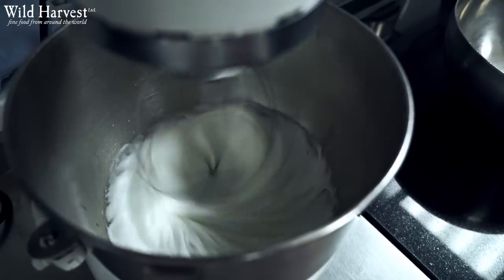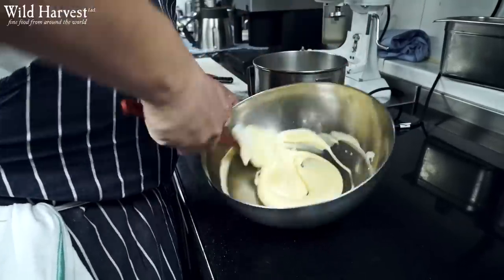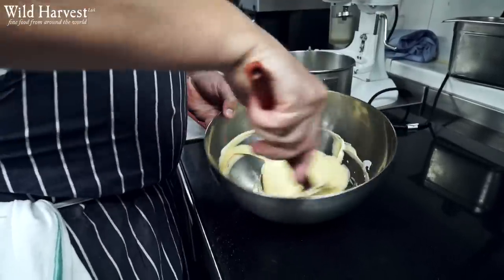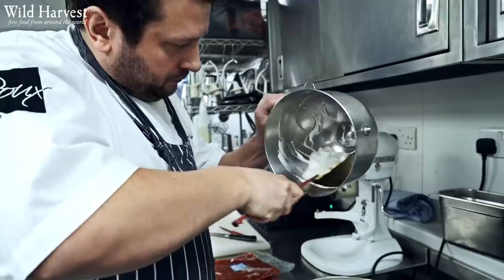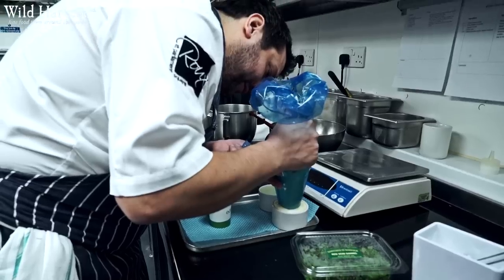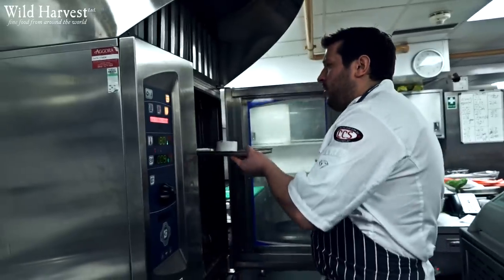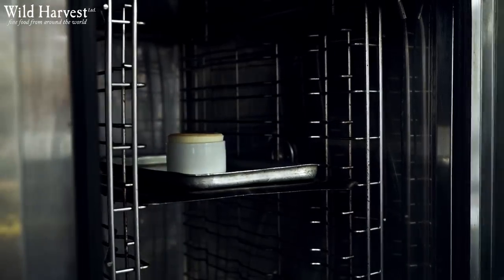We then allow that to cool down. We then make a traditional soufflé in the sense that we take some egg whites, whisk them with sugar, beat a little bit of that into the soufflé base. We then fold the rest in nice and gently, pop that into a mould, and then we bake it for eight minutes turning it halfway through. We then serve that with a lovely pistachio ice cream.